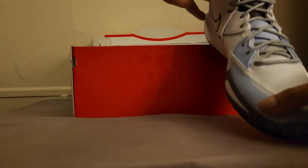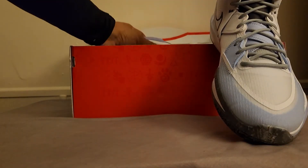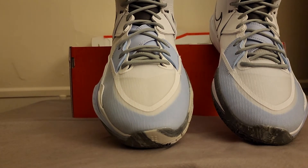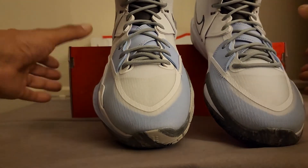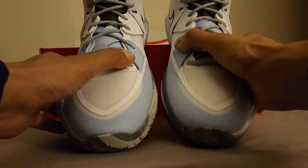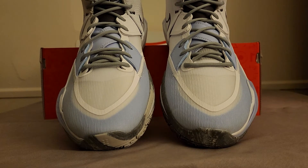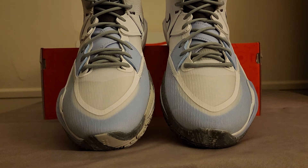This is the Smoke and Mirrors colorway of the Kyrie Infinity with some modifications. I threw on some smoky gray laces because Smoke and Mirrors just didn't have enough smoke for me. So we've got a sneaker opening mixed with a lace swap. The original laces that come with it are white, and nearly as soon as these arrived — like an hour ago — I took them out.